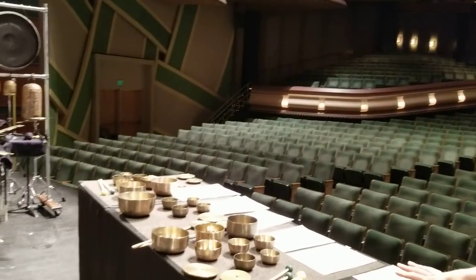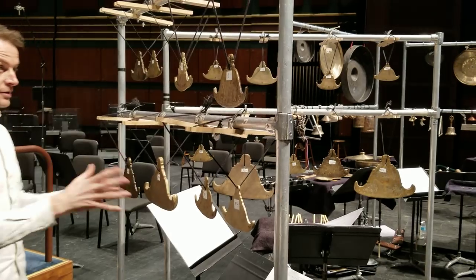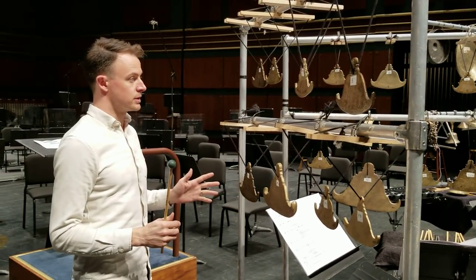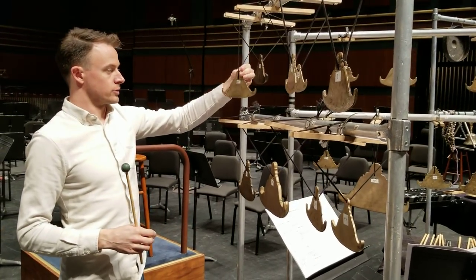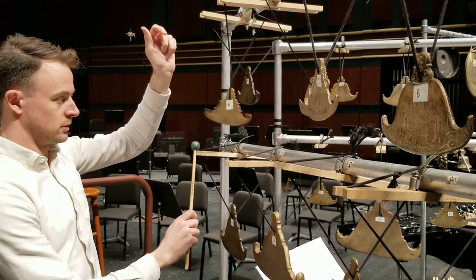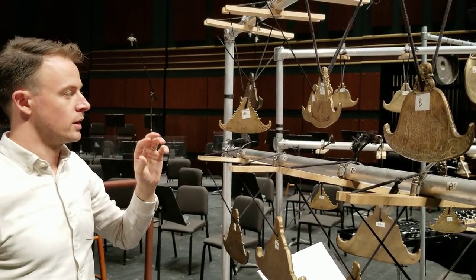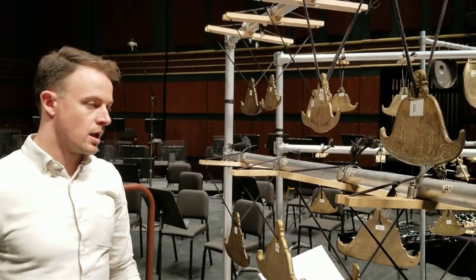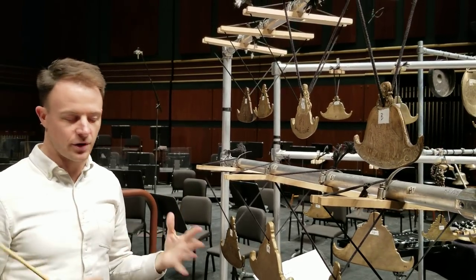After this second movement, which is very introspective and meditative, we go on to this incredible set of instruments. This is a set of 18 Burmese spinning bells, traditionally known as Kaizzi. They are traditionally played spinning, which creates a cool almost vibrato effect. And this third movement is sort of dance-like, it's fun, it's groovy.